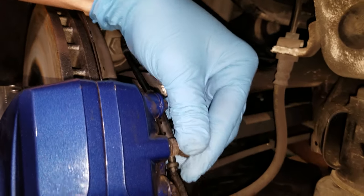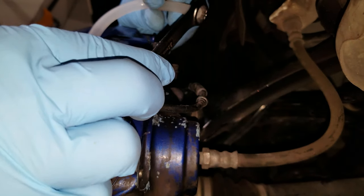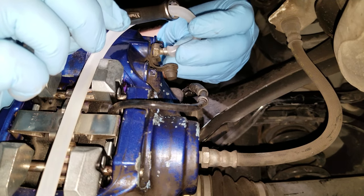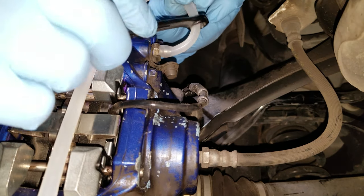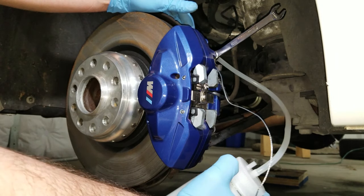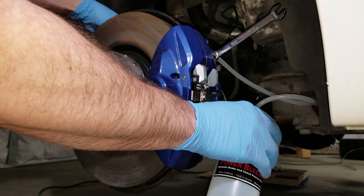I have my bleeder bottle and wrench. I'm gonna push the hose from the bleeder bottle through the wrench, and then put the hose on the nipple of the bleeder valve. Then just work your wrench back onto the bleeder valve. You could set the bleeder bottle on the ground if you want, but it is still open on one end of the cap, so I'm gonna use the lanyard and wrap it over and hook it onto the nut on the end of the sway bar.